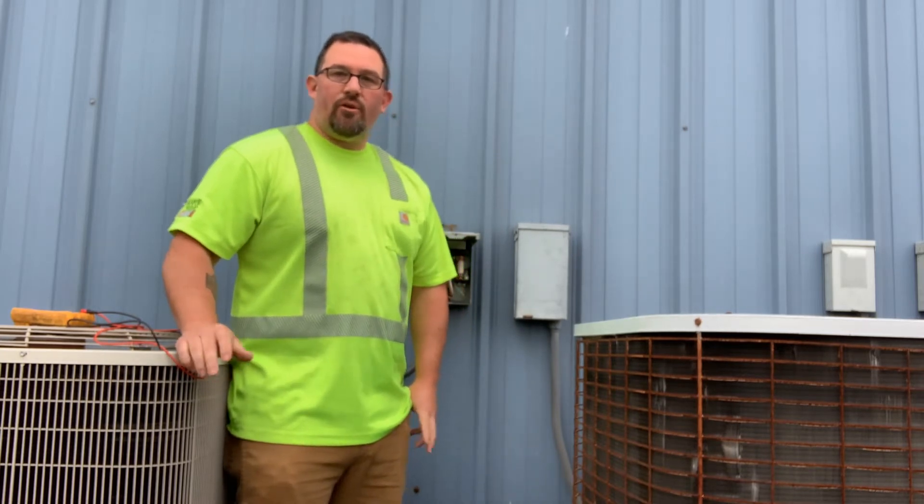Hi everyone, Damien from Banffor Mechanical and Fire Sprinklers. Today we're going to go over why your heat pump or air conditioner may not be getting power to it.